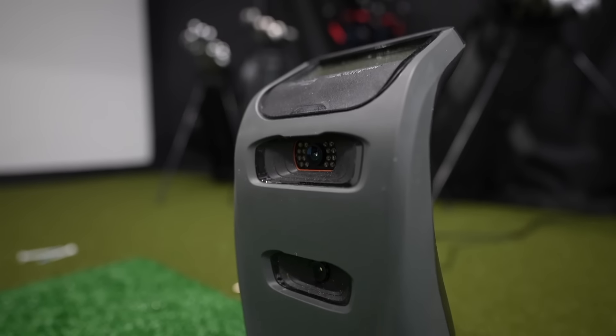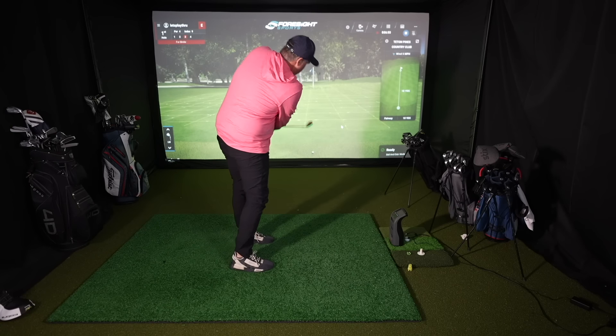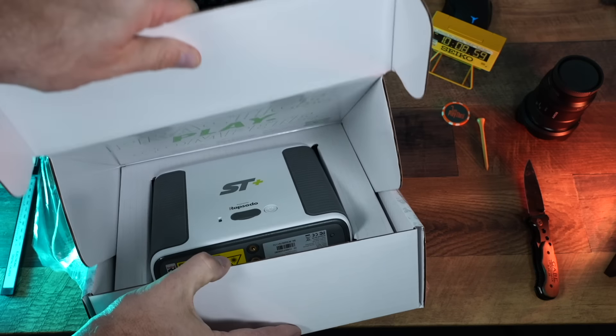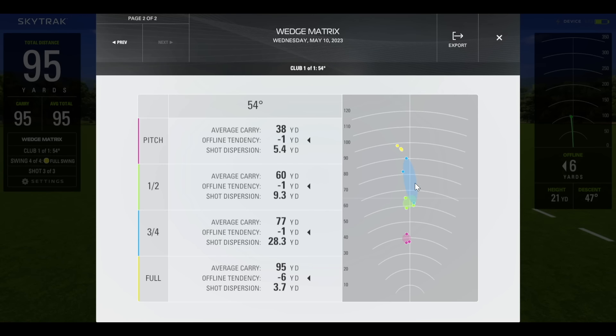There are two launch monitors on the market which I think blow away the competition. The Bushnell Launch Pro has just recently come down in price considerably to $1,999 — that would be my pick for most people. The caveat is you're going to have a subscription fee of four or five hundred dollars a year, but if you want to get started with a super accurate device and don't mind a long-term commitment, the Bushnell Launch Pro is an incredible choice. Another great choice is the SkyTrack — it has a slightly higher starting price, lower subscriptions, is extremely accurate, and I think it's the best device if you're looking to gap your clubs or dial in your wedge distances.